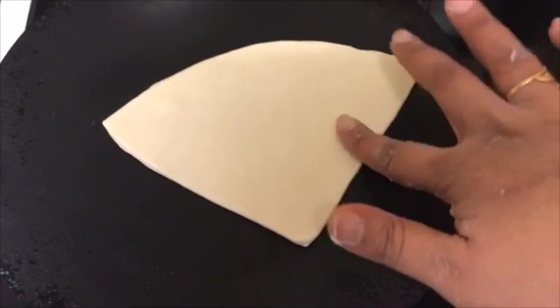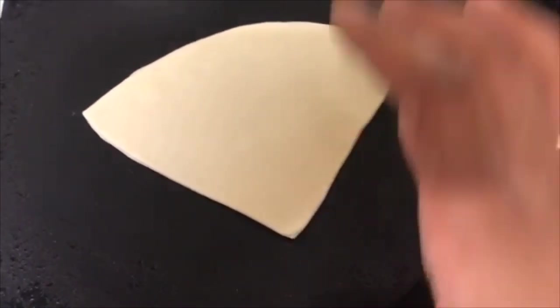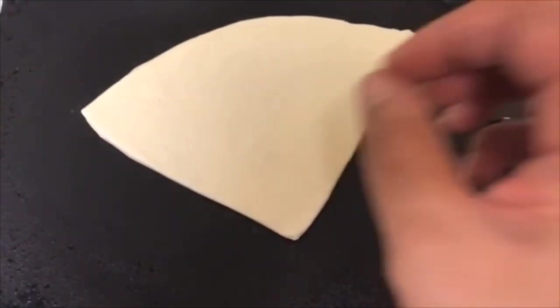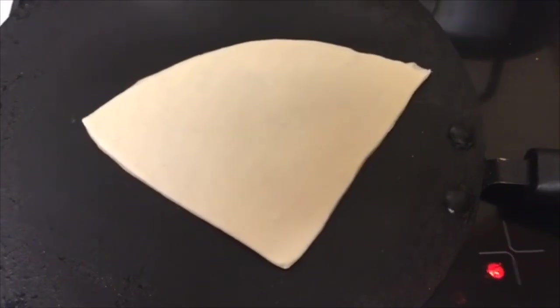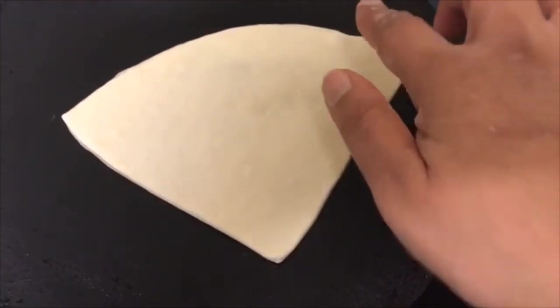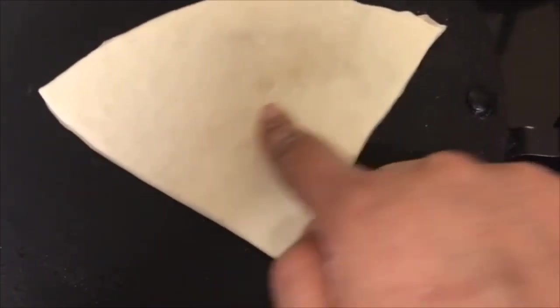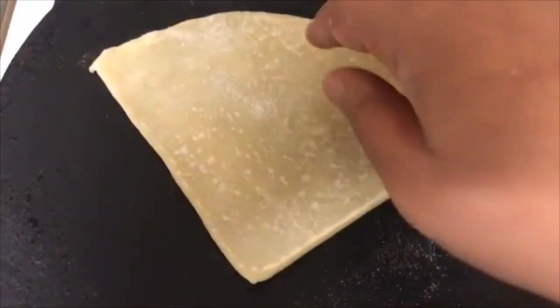I have my hot tawa here and I'm just going to place the pastry on it. No need for oil, no need for butter — nothing at all. All we have to do is toast it. These are really thin, so all we have to do is toast both sides so we can peel them off one by one. It literally takes a few seconds. Make sure your heat is not too hot — you don't want to burn it or make it go golden. Give it about a minute, then flip it over for about another minute, and it should be ready.